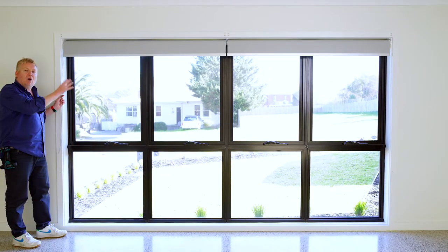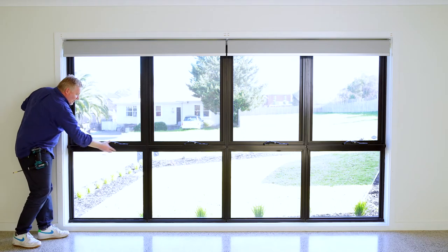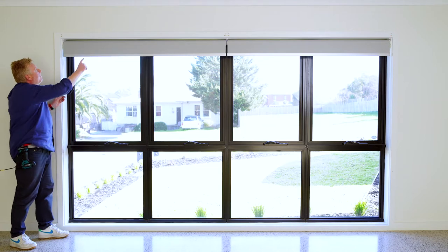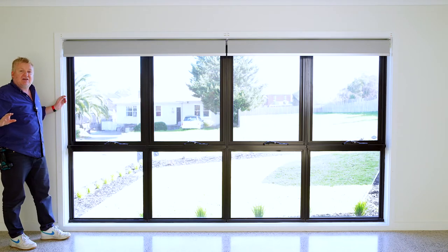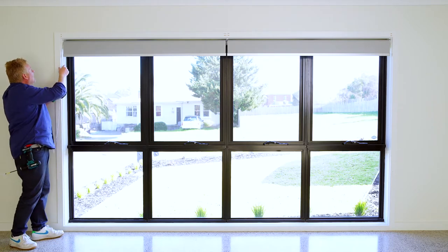So this is a single roller blind. We've opted for the front rolling option because we've got these cyclone bars and the handles and winders and things to come across. We've also used the silent bottom bar, so there's no banging and crashing, and that bottom bar is in the anodised colour.